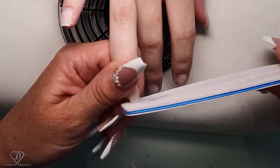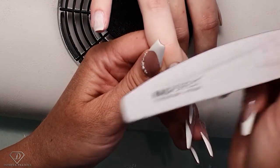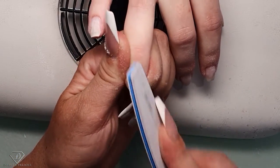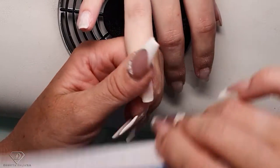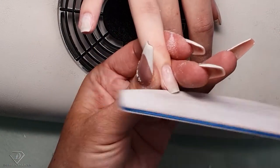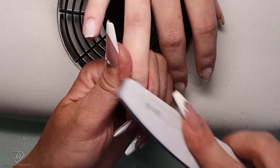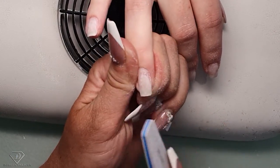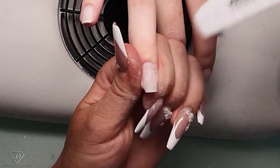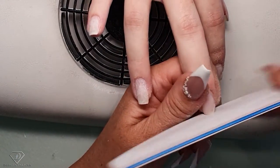Okay, one nail filed, let's do another one. This one is so long at the tip. Because we're going to put color over them, I need to file the smile line down to almost zero so it equals the other nails — the length needs to be equal.